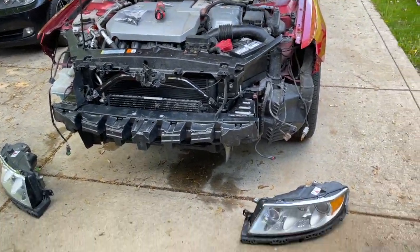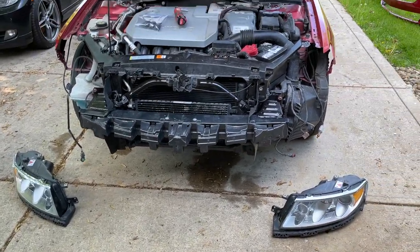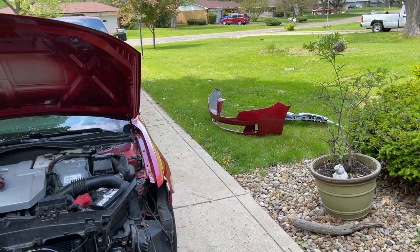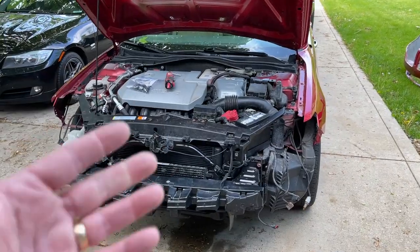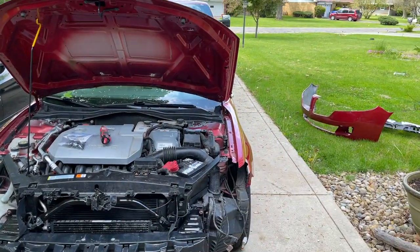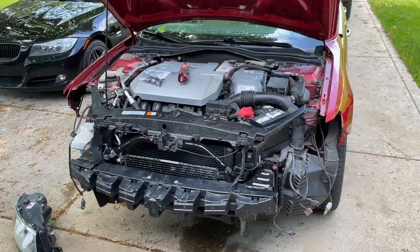As you can see, I have the headlights out. We're going to go ahead and pop those things in, make sure they're working, and then we're going to go ahead and build up the bumper. So you guys go ahead and just sit back and relax while I get to work putting those headlights in, testing them, and then putting that bumper together so we can get the face back on our car. Let's go!